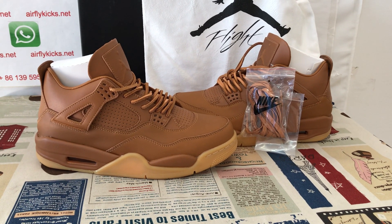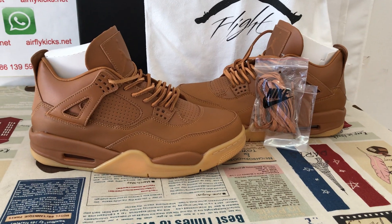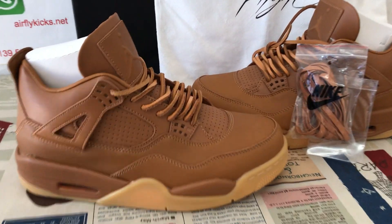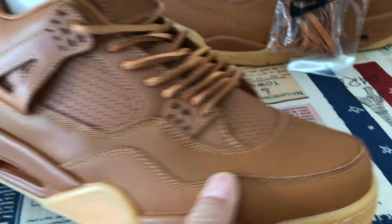Hello friends, today let me show you a Jordan for a little ginger wheat. We can see here all the shoes made out of wheat color.